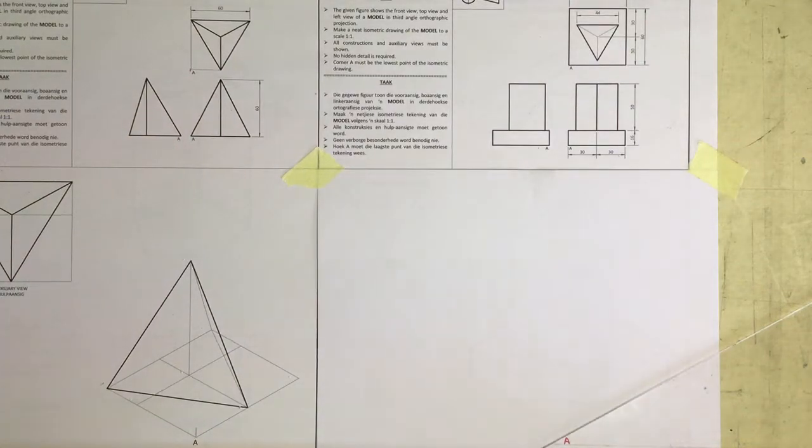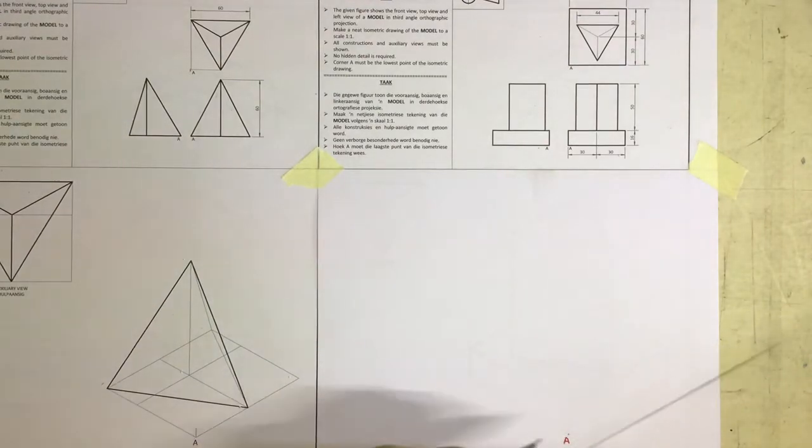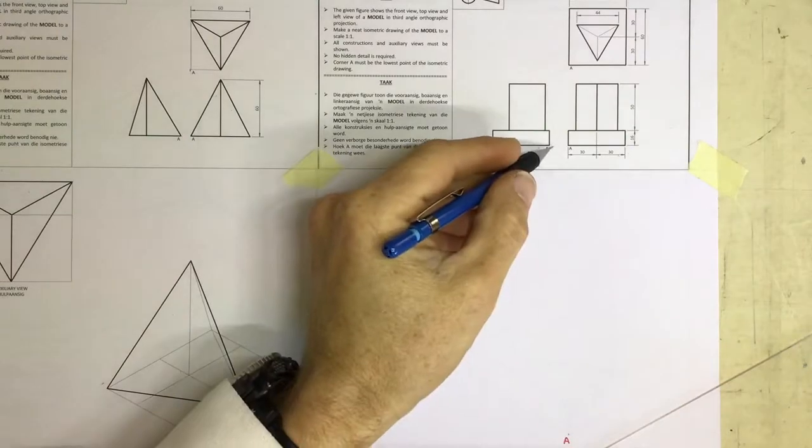We're going to look at doing the isometric drawing of this third angle orthographic projection over here. To start with, you can see that they've given you a point A down over here, and there is point A.